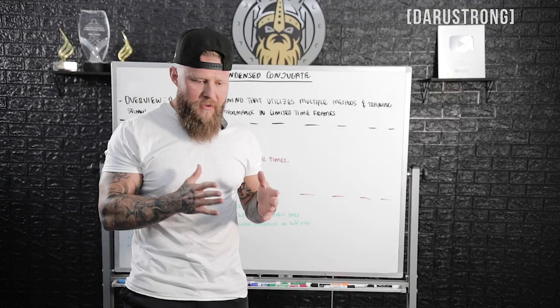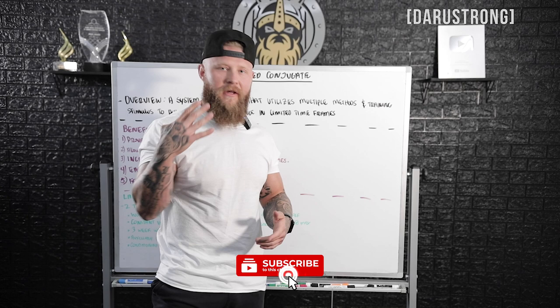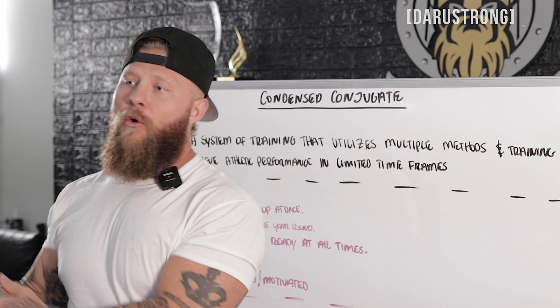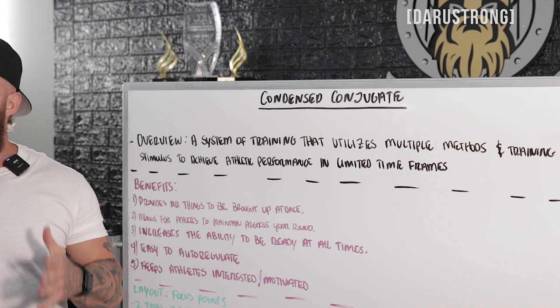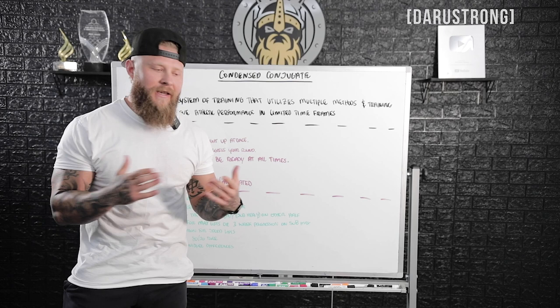So I came up with a system derived from how I trained myself, which is the conjugate system — a four-day-a-week system made famous by one of my mentors, Louie Simmons and Westside Barbell. I decided to condense that. Instead of four days a week, we condensed it to a two or three day a week system. What I ended up with is the condensed conjugate approach — a system of training that utilizes multiple methods and training stimuli to achieve athletic performance in limited time frames.